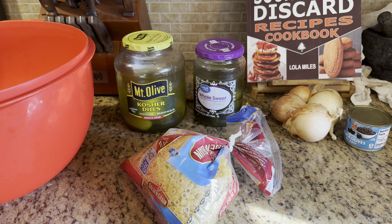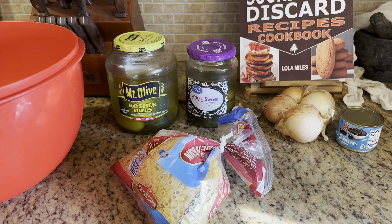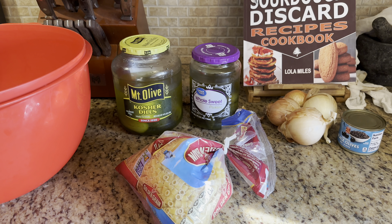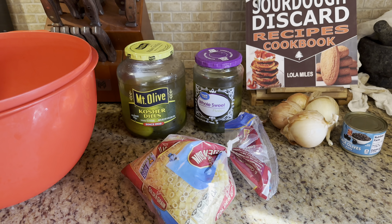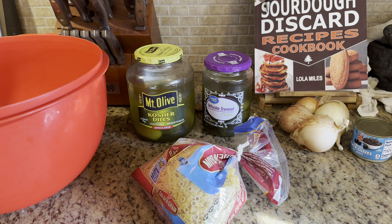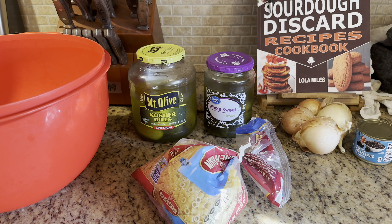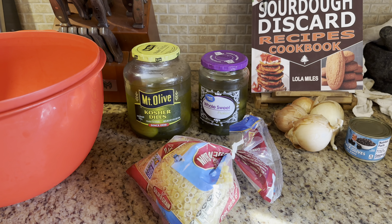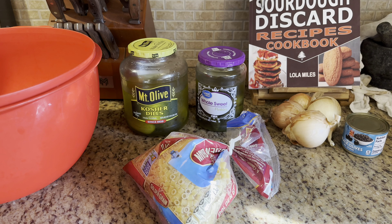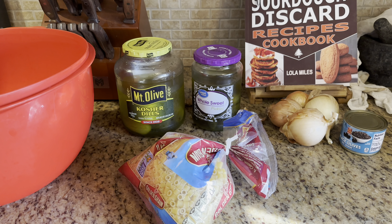My dad didn't measure with measuring cups, so I will show you how he taught me to make it. In the end I will measure, so we will have measurements. But remember to play with your food — make this to your taste. The pickles are chopped finely; everything is chopped finely. That is the secret: when you take a bite of macaroni salad you want a little bit of everything in there.